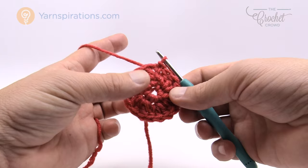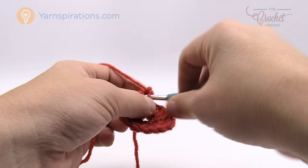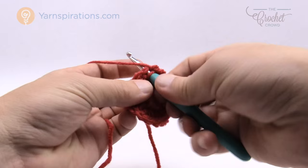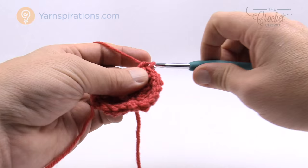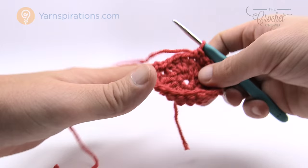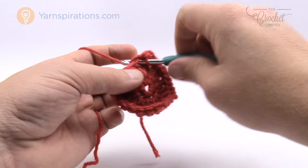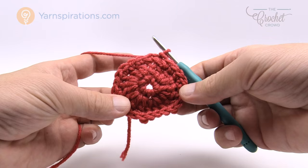Round number three is again very easy. Chain up one, and in the same join stitch put in two single crochets, then the next two double crochets get one single crochet each. The repeat for this entire round is: two single crochets into the same stitch, then one single crochet each in the next two stitches. Continue that same pattern all the way around. The final three stitches will end with two in the same and then two individual ones, keeping the pattern consistent. Join it to the beginning single crochet to conclude.